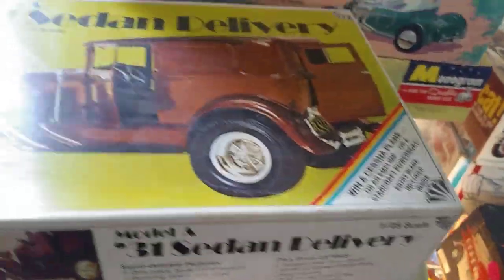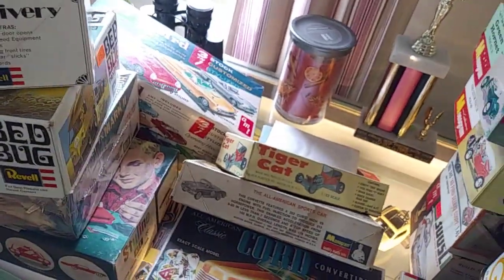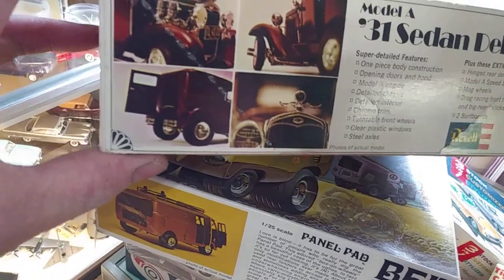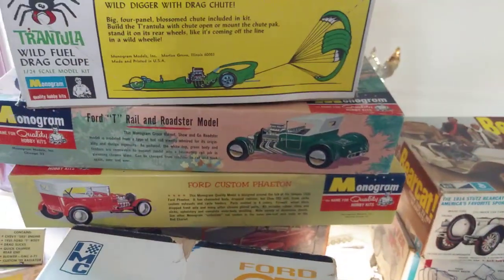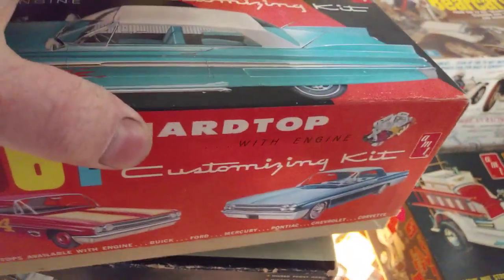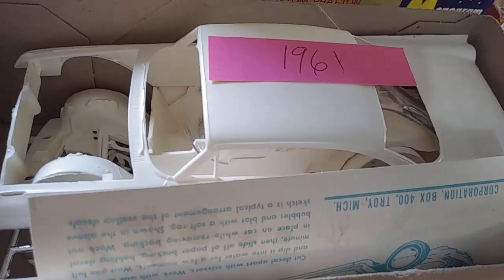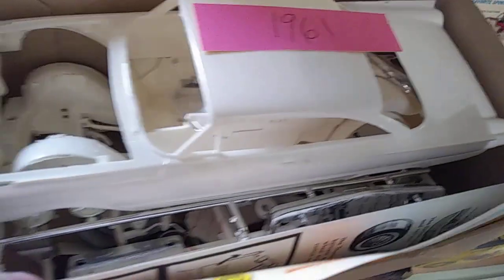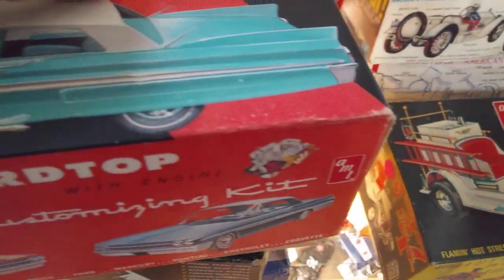This one's kind of cool because the doors and everything open on it — it's the sedan delivery. That'd be kind of neat. I don't think it comes with the V8; it's got that little four-banger in it. Here's another one — 61 hardtop. This one needs an interior, but it's an actual 1961. It's all in there, nice and crisp. He was cutting the bench seat out and was going to put buckets in there. But other than that, that's the only thing that's wrong with it.